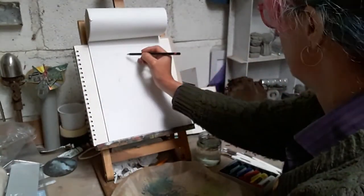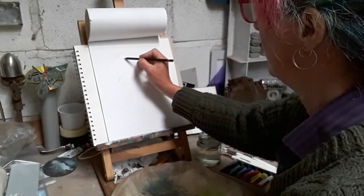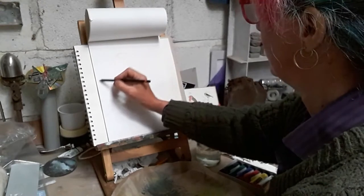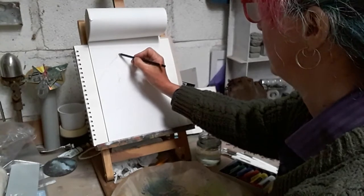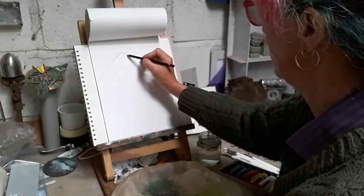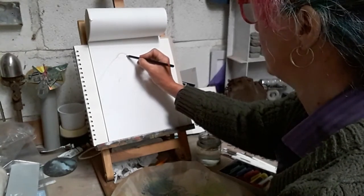So I'm going to have my blue tit up here and I'm reversing the process - I've got my circle here and then I've got my circle for the belly and the tail coming up. A little dent for the neck coming up over the top. I don't want to put too much detail in because I'm going to be painting, so I just need some outlines to follow.